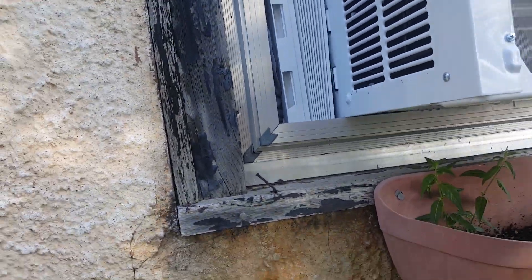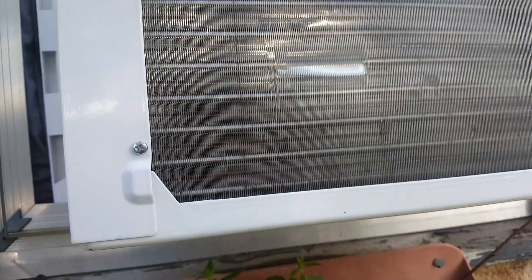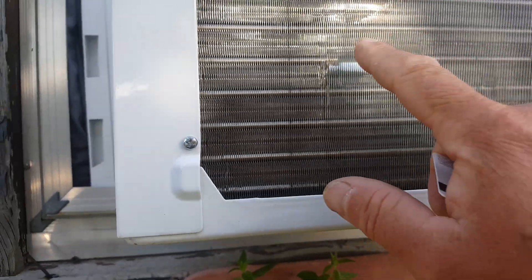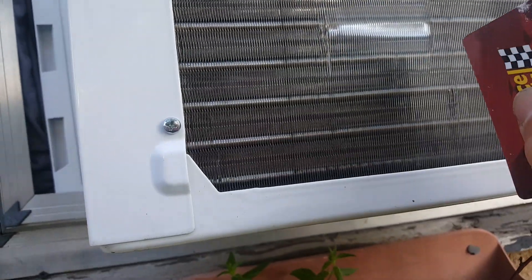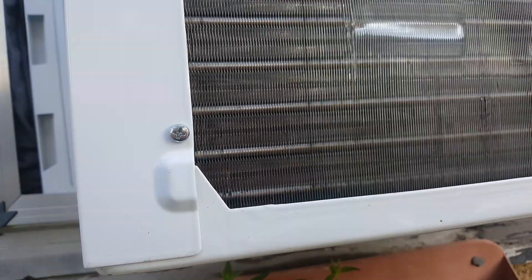Well howdy friends and neighbors. Today I'm going to show you how to fix your bent fins on your AC coils. The problem with this right here is that no air flows through, so these fins are heating up for no reason because you're never going to be able to shed that heat.